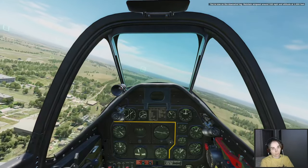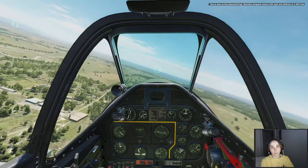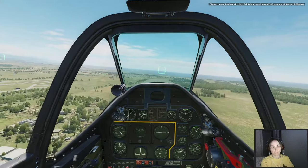You are now on the downwind leg. Maintain airspeed around 160 mph and altitude at 1,000 feet.